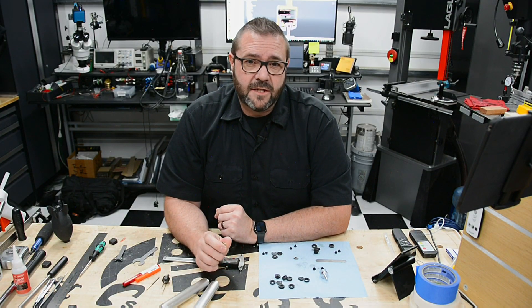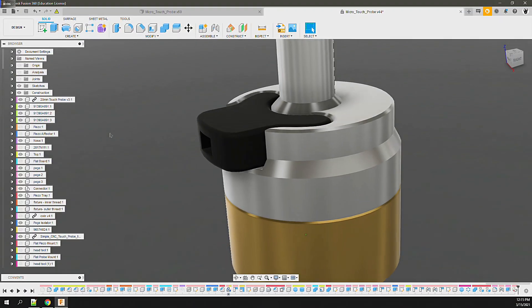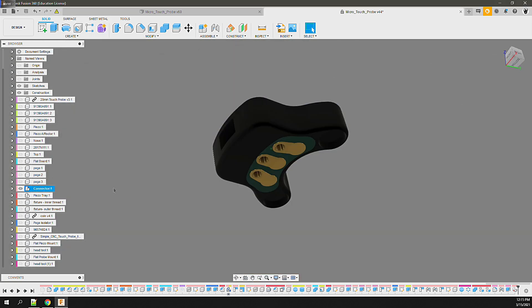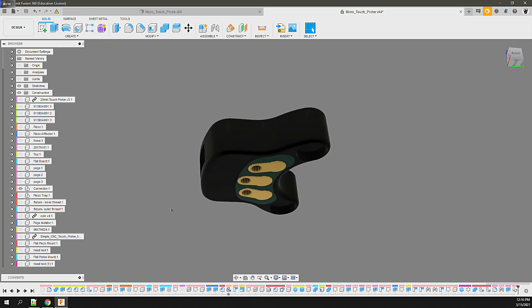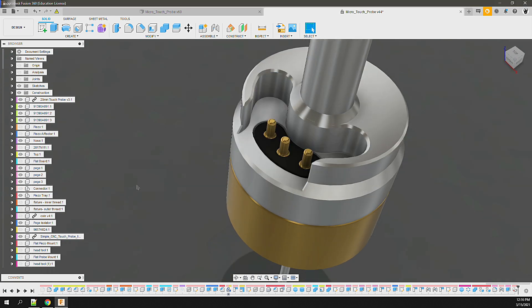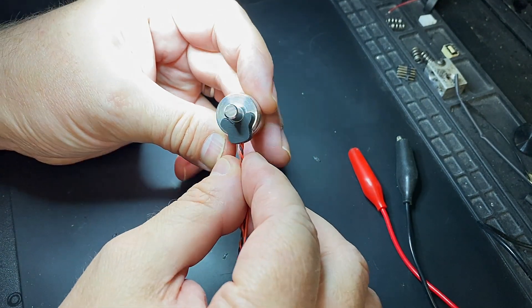Before I could complete the probe, I had to finish the magnetic connector that I had originally designed. It would consist of a resin printed body and a small circuit board with conductive contacts. The connector would be held in place by a magnetic force, pulling the connector in contact with the pogo pins, which were mounted on the board to supply five volt, ground, and signal. Once completed, the connector worked as expected.